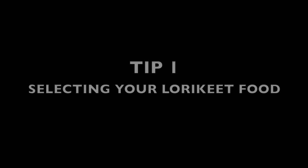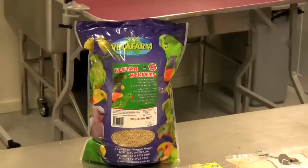Hi, I'm Joel from the Pet Shop Boys, and today I'm going to be giving you 7 helpful hints on feeding your pet lorikeet.